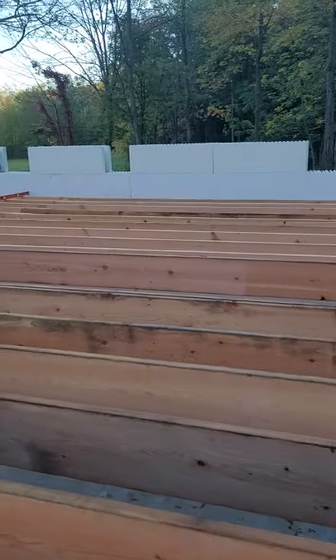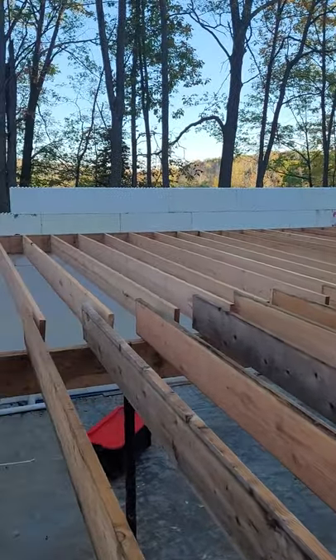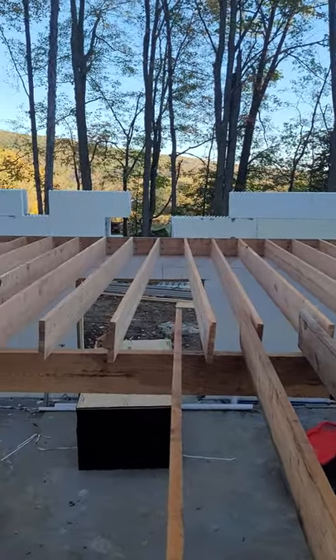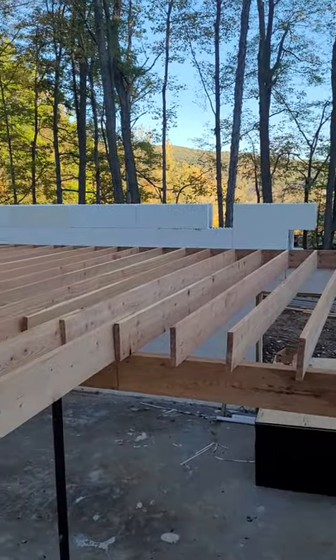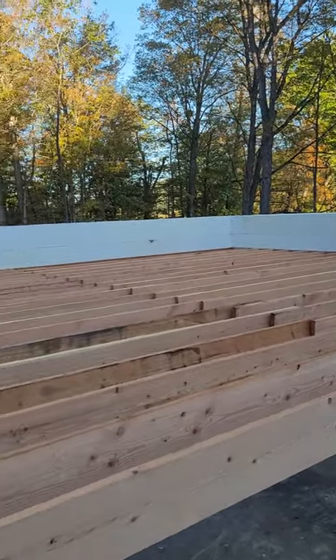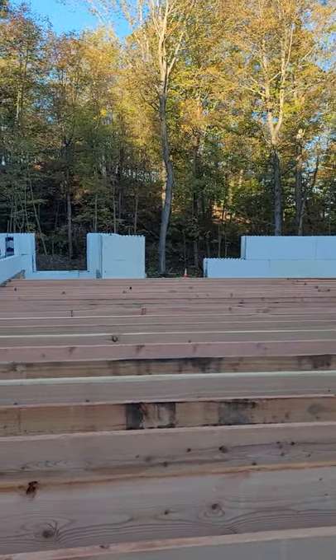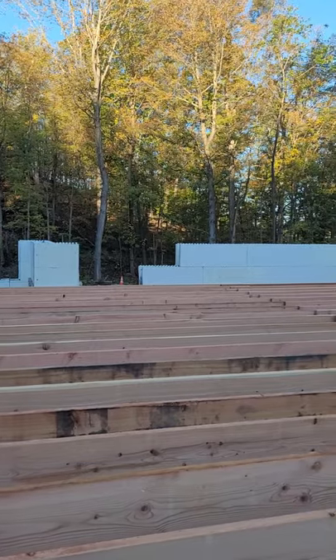This past weekend we got the floor joists installed. I've got to come back through and line them up in the center where the beam is. There's about a hundred floor joists here — I've kind of lost count.